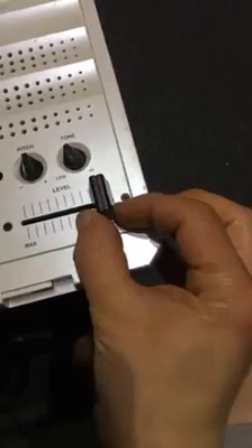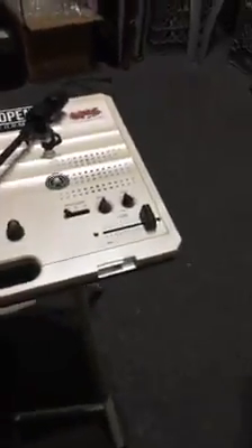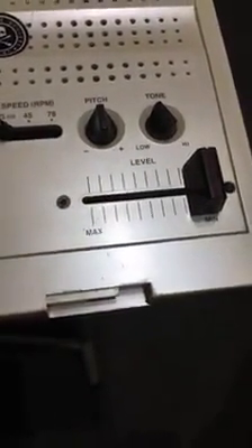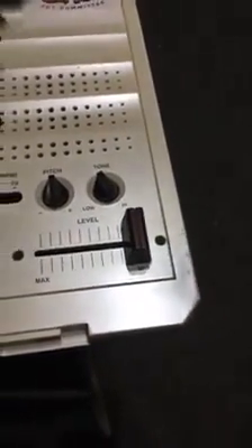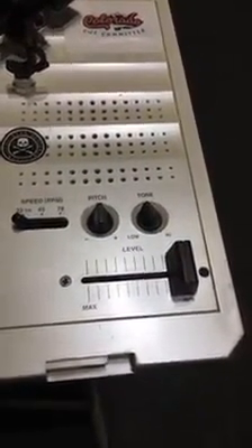Anyway, this thing is now on point. I was trying to record this on my phone but I don't have any more storage, so I had to do a live video. Hopefully that helps out — keep on cutting, y'all. Peace.